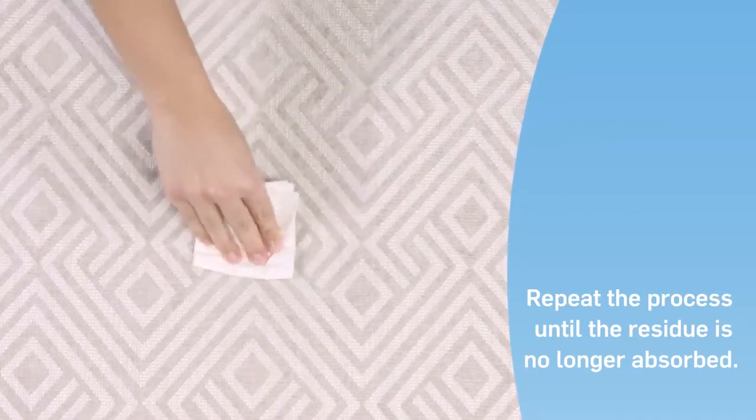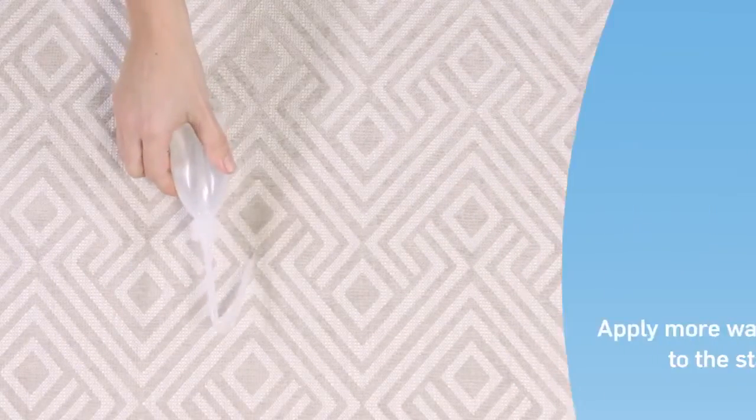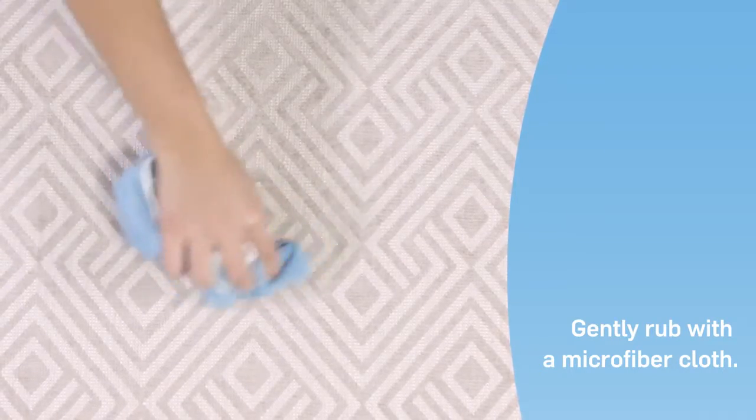Repeat this process until the paper towel is no longer absorbing the vomit. Continue by again applying water directly to the stain, then with a microfiber cloth gently rub the area in circular movements.